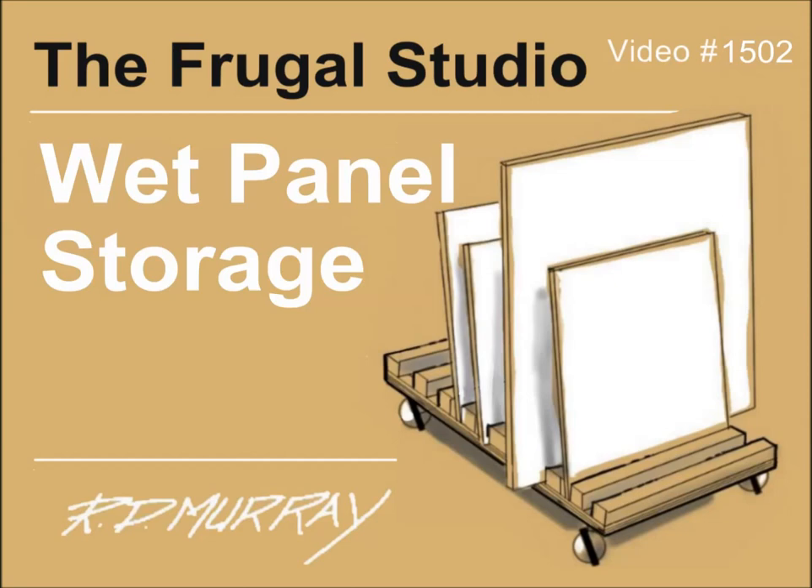Indeed, I have the same problem when painting ground undercolor on the panels. The wet panel storage cart, for lack of a better description, has solved all the problems.